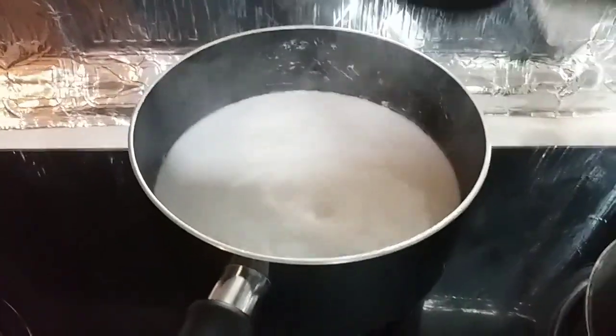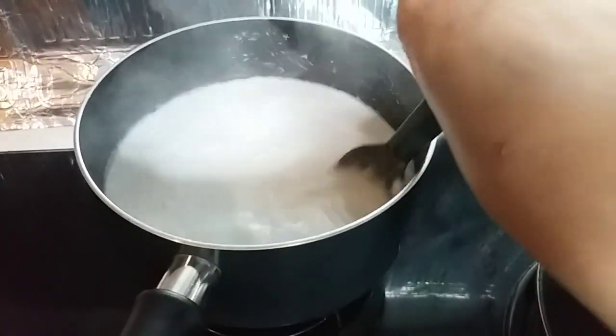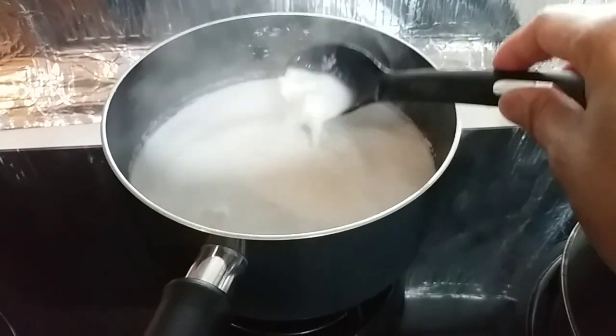So at this point, let it boil for 15 minutes.